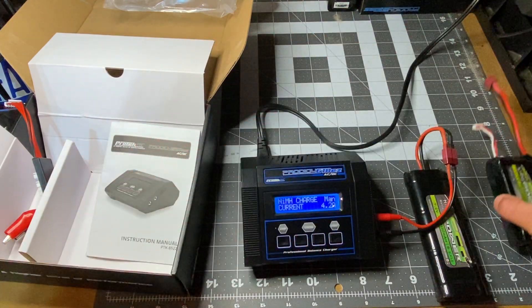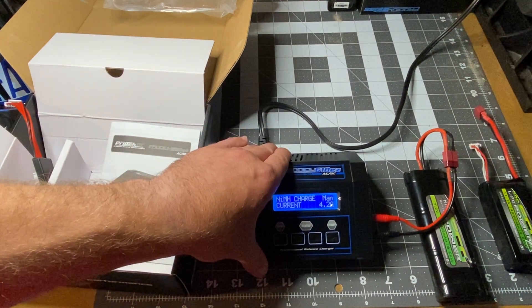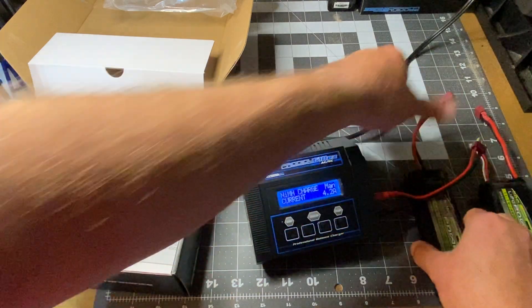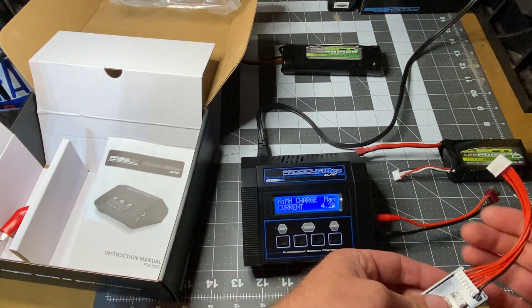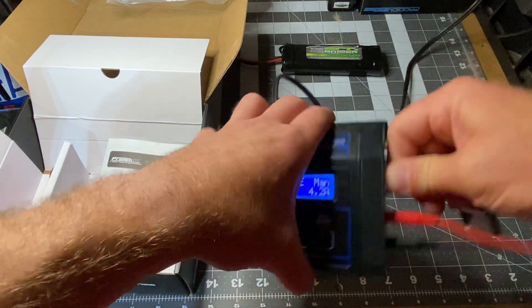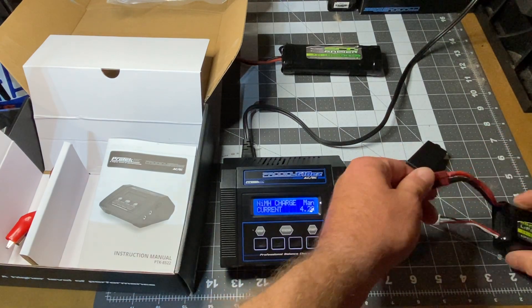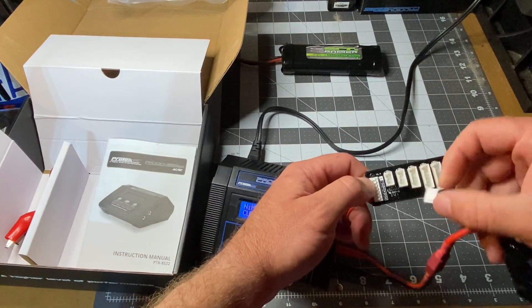That'll be a completely different discussion and video. This is just to show you how to use this Prodigy 610 Easy charger. So that's how you charge a NiMH. Now I'm going to unplug that battery and plug in the LiPo. If you buy one of these you're going to need this adapter which comes in the box — plug it in here like this, you can kind of hear the snap, then plug the Dean's connector in.